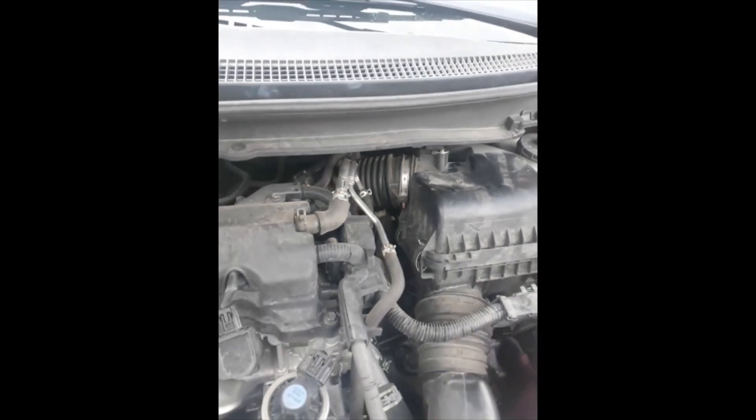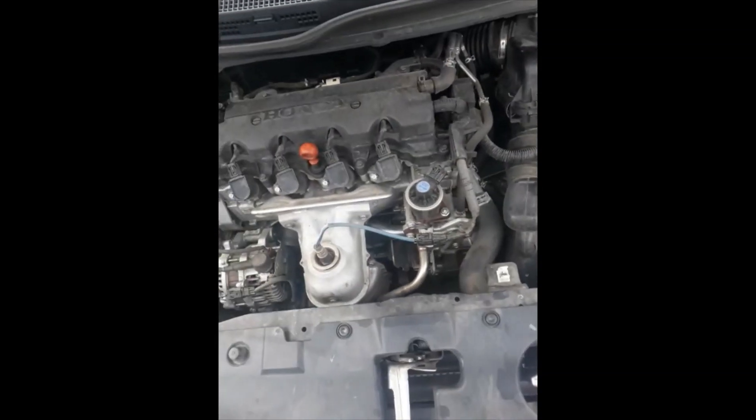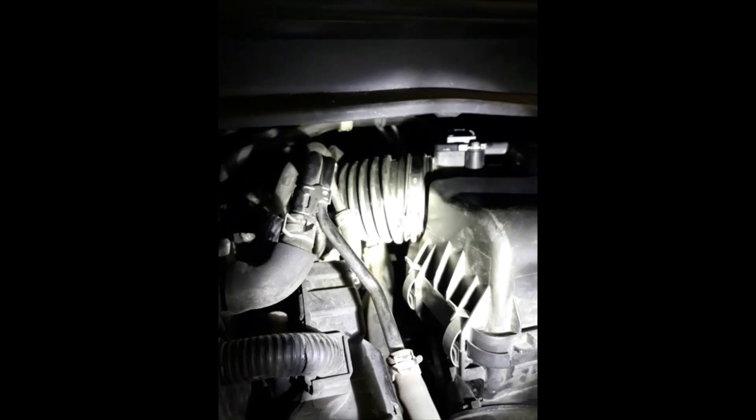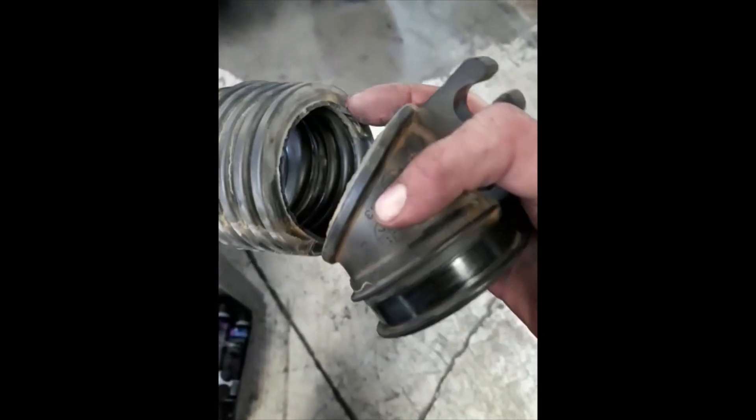I'm going to pull this in the shop and get it swapped out. There it is — new one. The old one was actually broken in two pieces, right there and up here. Anyway, hopefully that helps people out. Thanks.